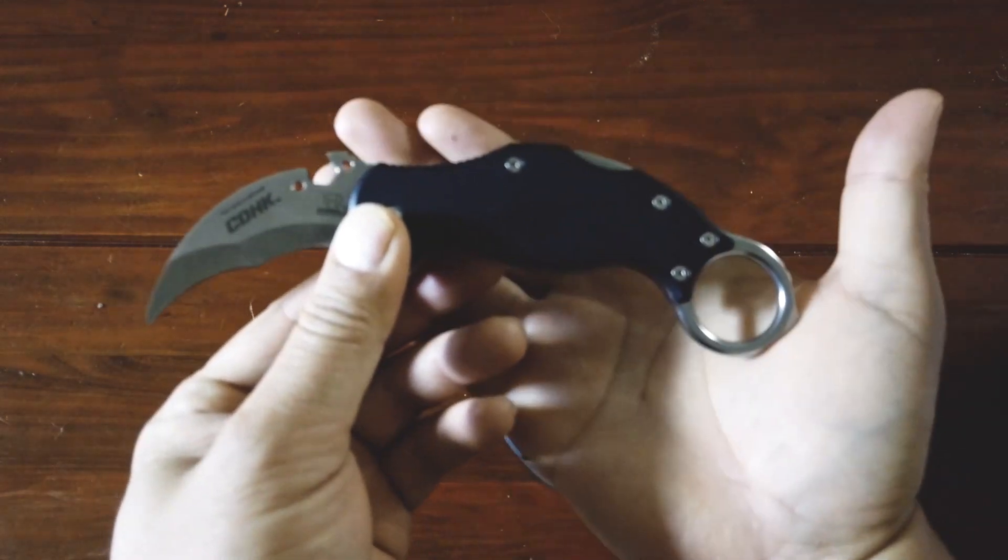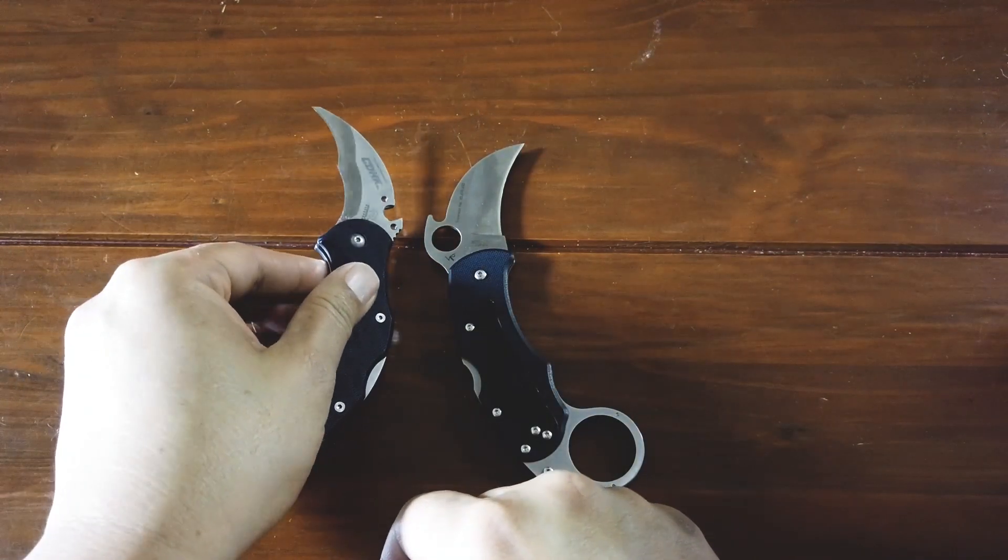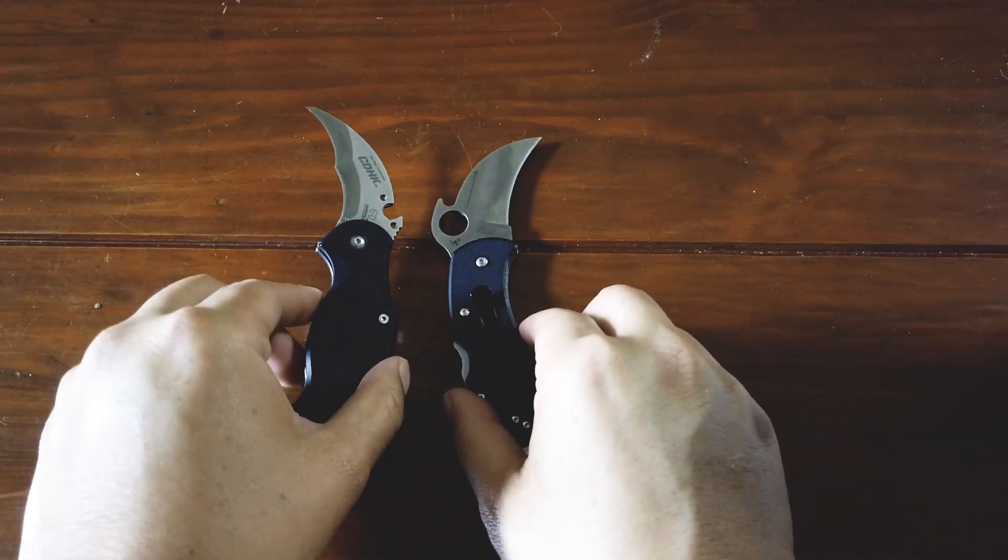Between the two knives, I find the Cold Dead Hands Ultimate Karambit to be more of a practical day-to-day use type of knife — for opening boxes, mail, and so on.